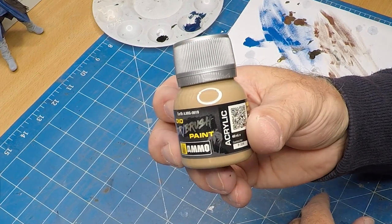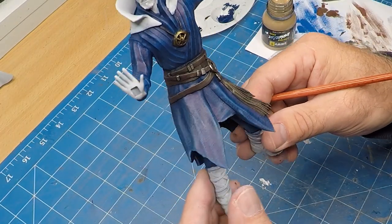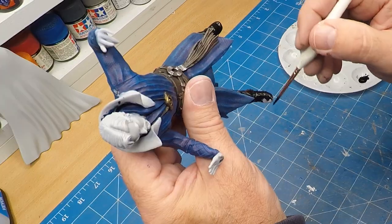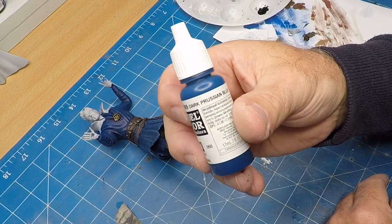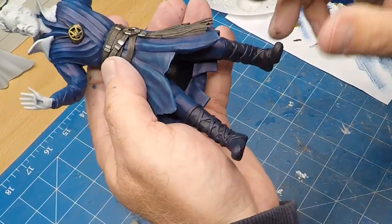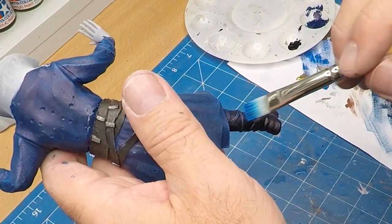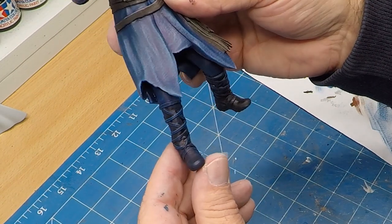Now the earth color I'm going to use on that dangly bit — just leave a comment if you know what that's called. And some of that earth also along the edges of the belt to show a bit of wear. Back to the black for his boots. Now I'm going to use the dark Prussian blue once again but this time as a heavy dry brush along his boots, and then a lighter brush over his boots as well.